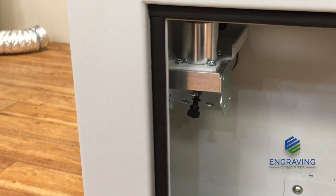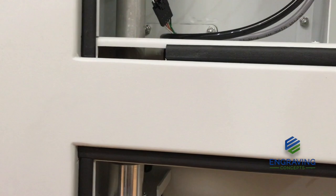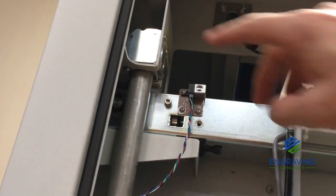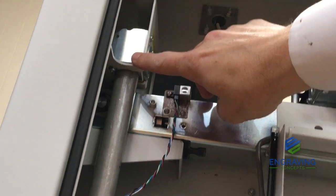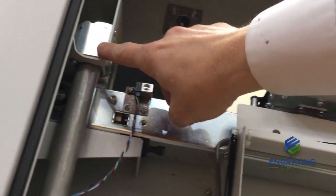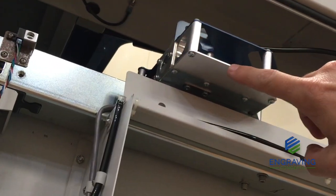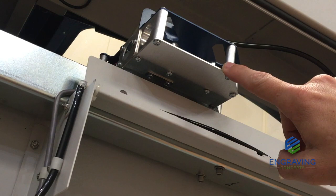After the beam hits mirror number one, it reflects up through a periscope and is directed to mirror number two located up here in this chamber. This mirror then sends the beam from here through this window over to the mirror that's on the x-axis assembly.